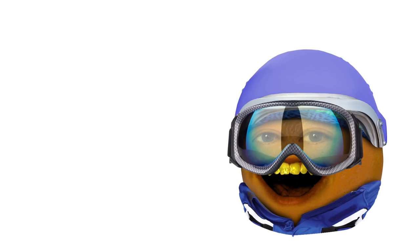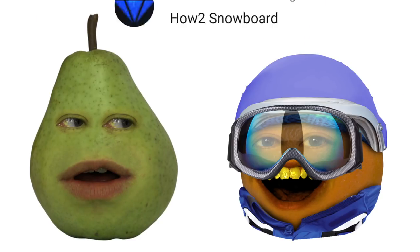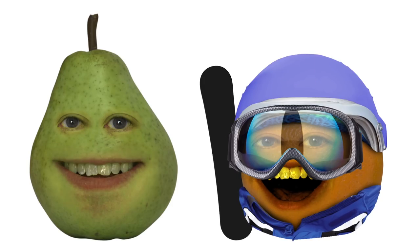Yo, what's up, brah? Hope you're ready for a totally gnarly episode of How To. Orange, why are you talking like that? Cause today we're learning how to snowboard, brah. Well, the sooner we stop talking about it, the better. So let's drop right in. Gnarly! Stop that.